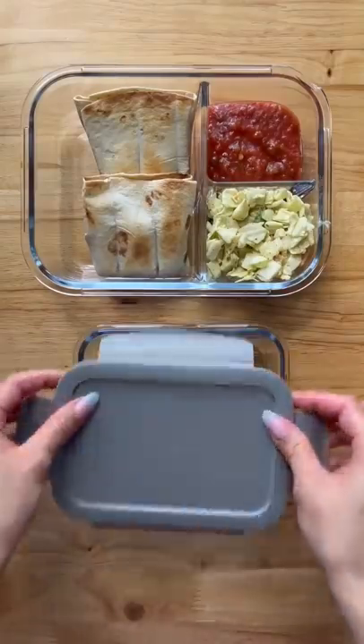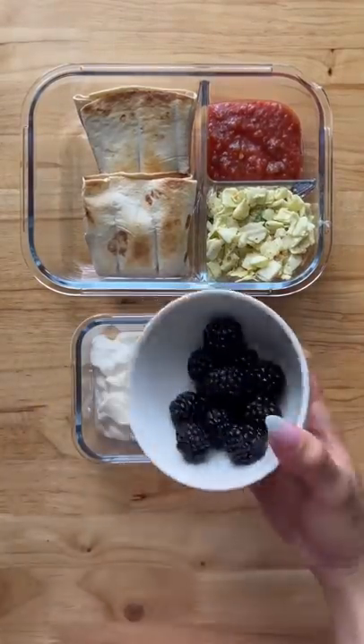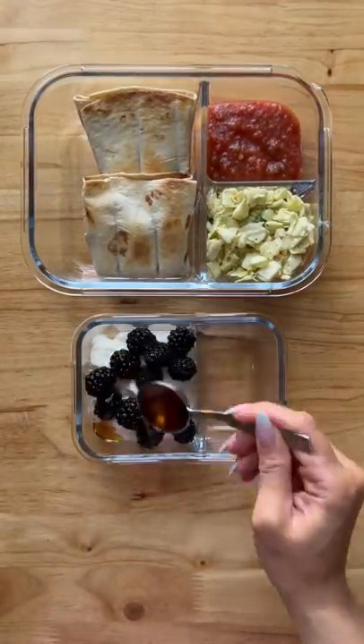For my snacks later, I have some Greek yogurt with blackberries, a drizzle of maple syrup, and a piece of chocolate. And that's it.